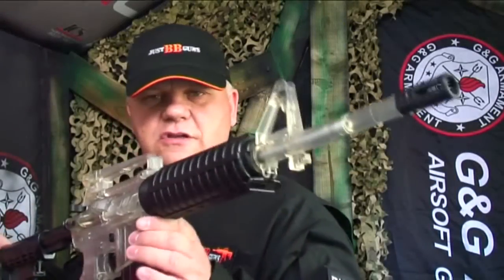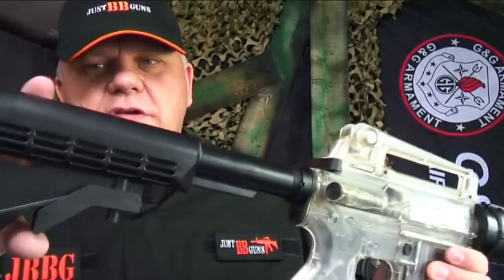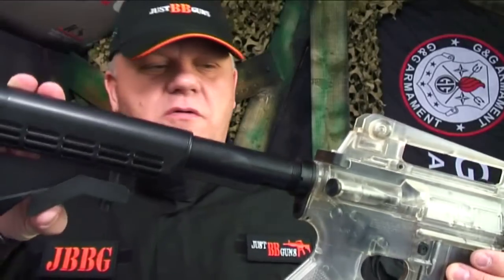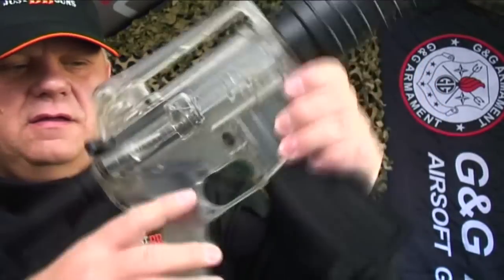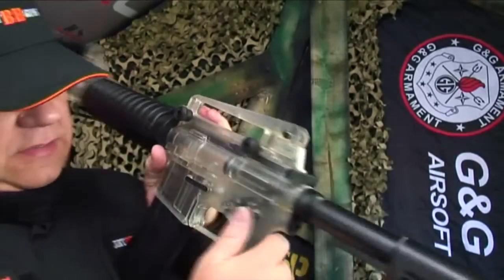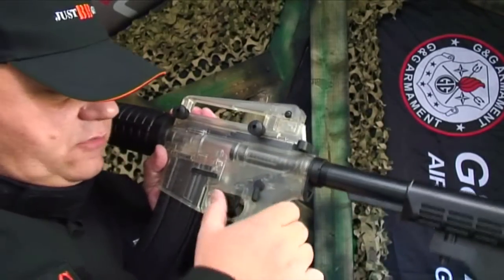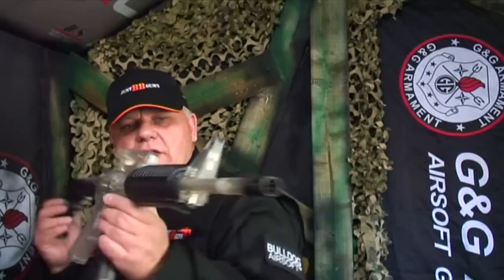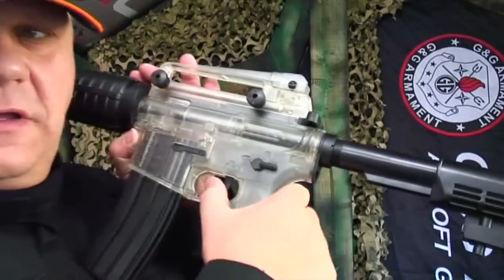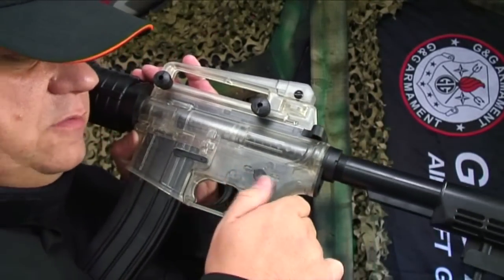I'm not going to fire it today, just going to quickly show you over the gun. It has a rear stock, fully adjustable spring set from the back here, and a full working safety. It does say 'auto' on it — it's obviously the same mold as an electric — but it's just safety and fire; the auto position also functions as fire.